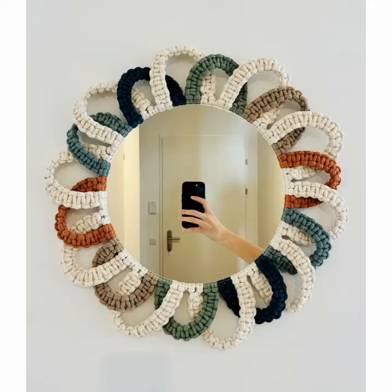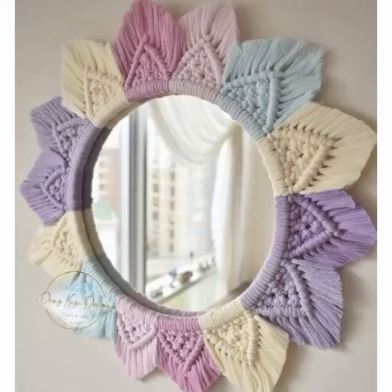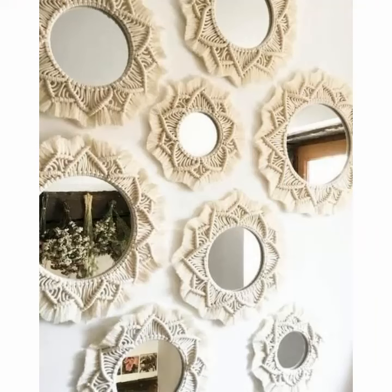Hello friends, how are you all? I hope you're all fine and enjoying your life. In this video I am going to show very beautiful, stylish, and gorgeous, easy-to-make crochet mirror frame design ideas. I hope you like this video — please watch till the end.